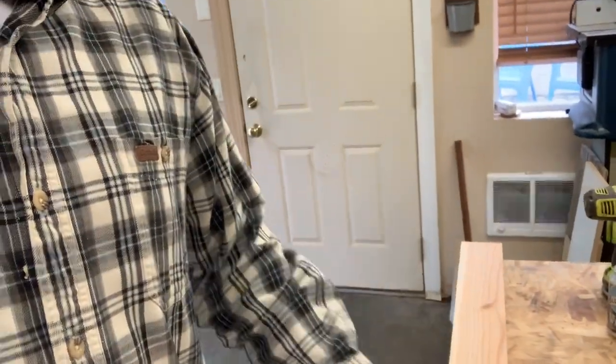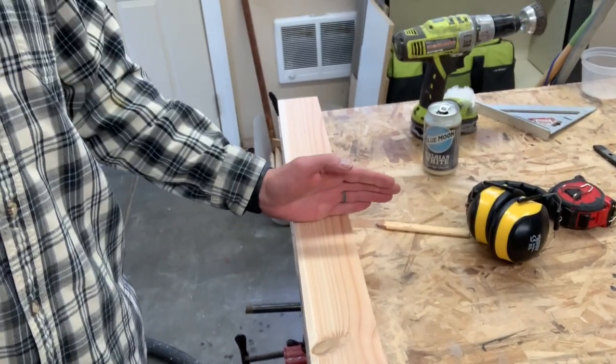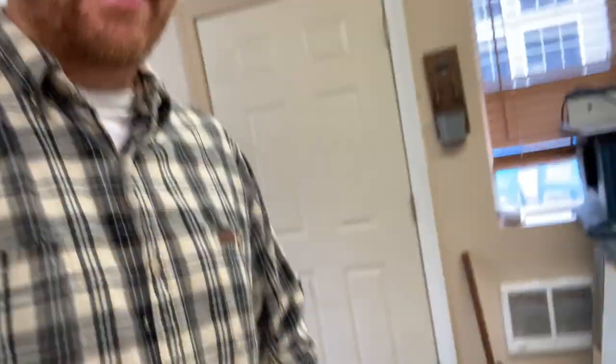Got these all sanded with the belt sander — 120 grit sandpaper — so it's not the final smooth finish, but fine for now. I gotta trim these down a little bit; these are going to be the rising posts from the feet to the top of the desk, but they're a little long. Jeff wants the whole desk at 42 inches, then said 41 inches.